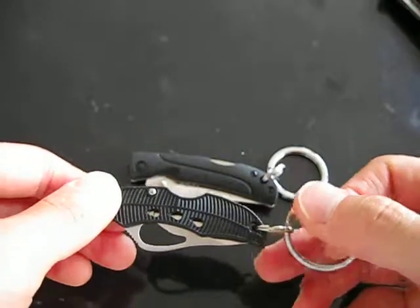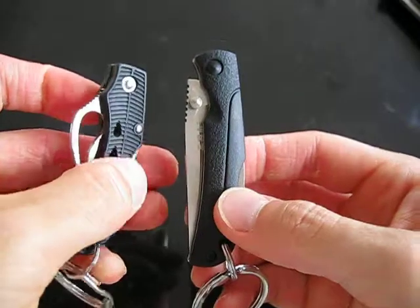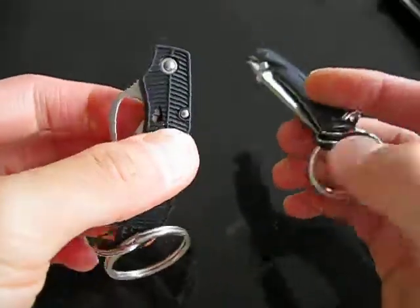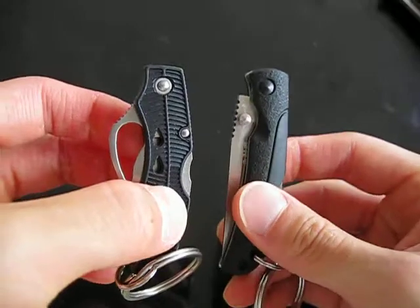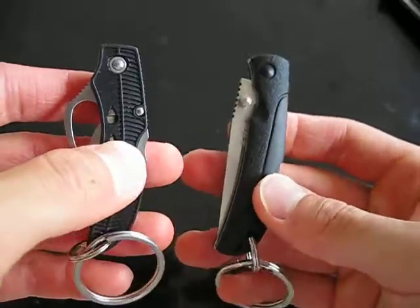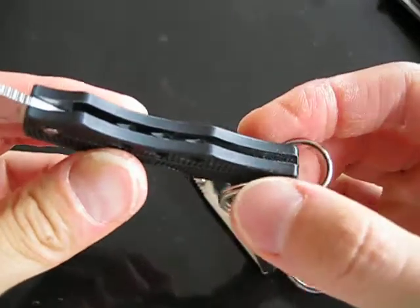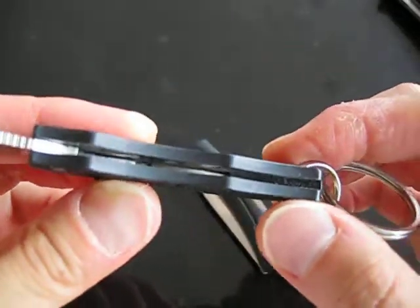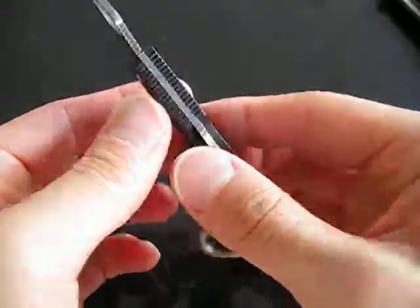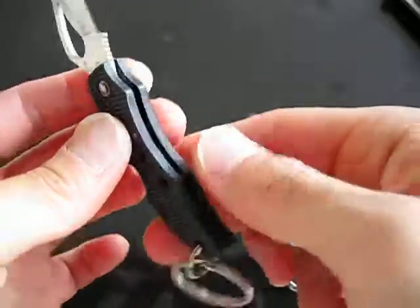Similar materials — almost to the T. Both have FRN handles, both are lock backs, and both have 8CR13MoV Chinese steel. However, the Bird & Finch doesn't allow you to adjust the pivot should you ever develop any play or want to take it apart and clean it — whereas the 6040 does. The 6040 is heavier than the Finch simply because it's bigger. The Finch is pure FRN with no stainless steel liners whatsoever, so it's considerably lighter — I'd say the 6040 is at least two thirds the weight of the Finch, or more.